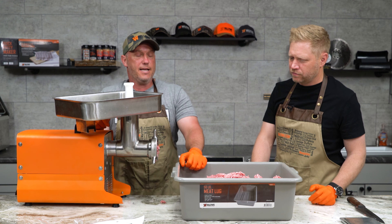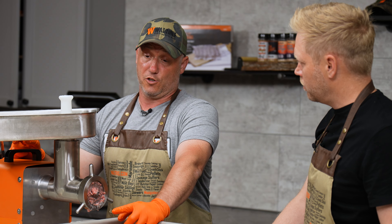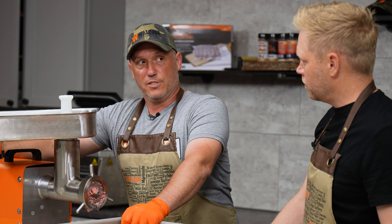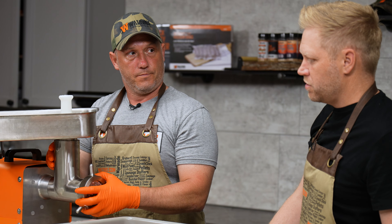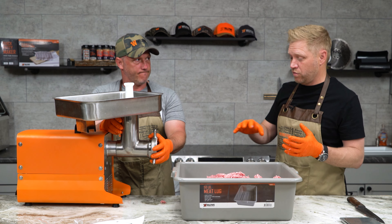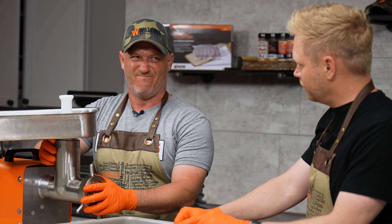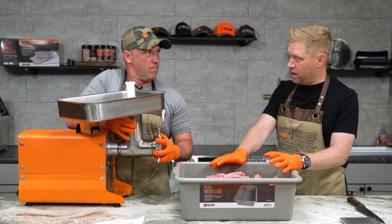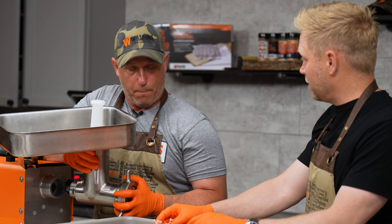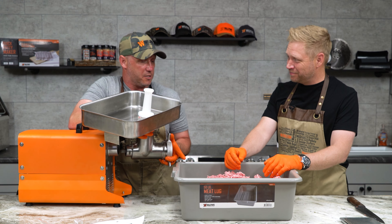Anywhere within a couple of pounds of 25 pounds and you're just gonna be okay. If you're using your hard-won wild game, maybe be a little more precise — which is another reason to try this with something like a pork butt that you can easily get, so you're not wasting precious meat. You've got to experiment a little bit before you use that prized meat. Not to say we don't care about this meat, but it's replaceable.